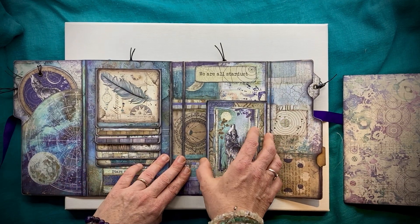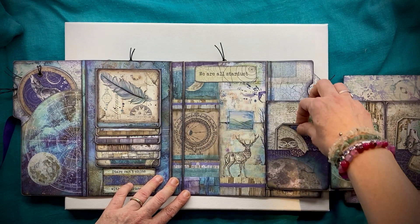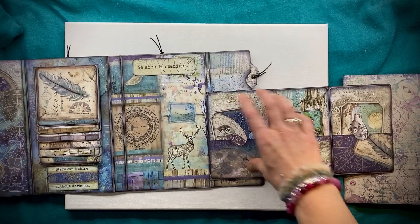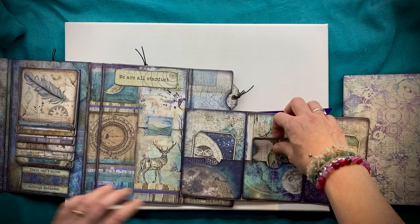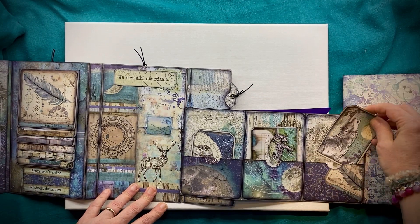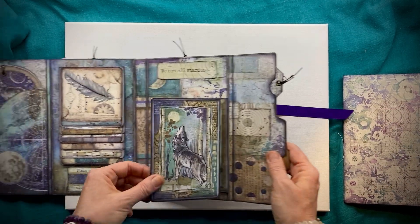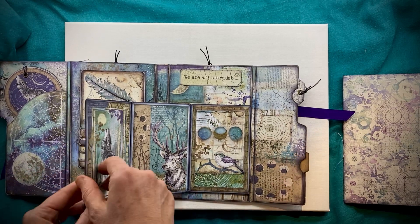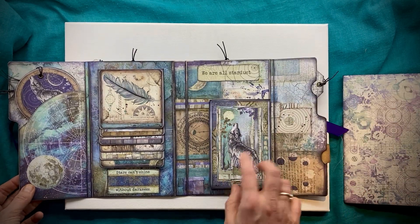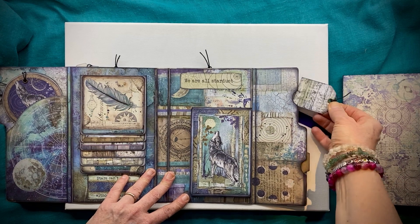On this side we have a little magnetic catch, and when you open this up on the inside you've got three little pockets that all have little journaling cards in. This also opens up the other way as well, so three beautiful images there, three little pockets, and a magnetic catch to keep it closed.